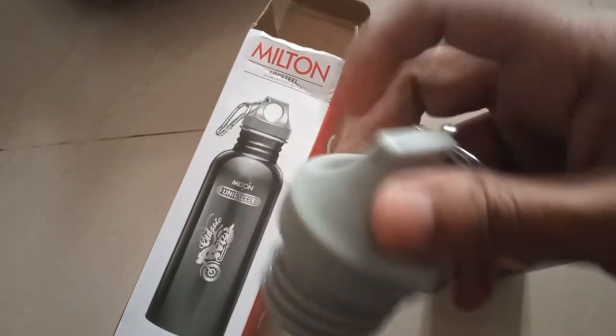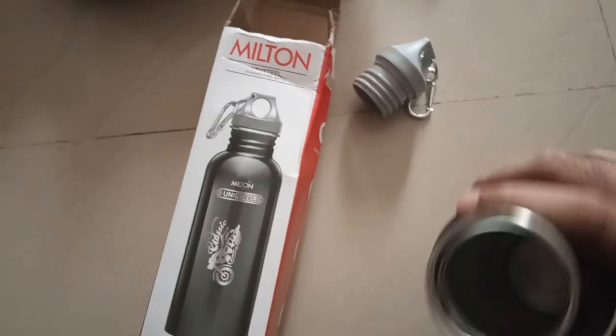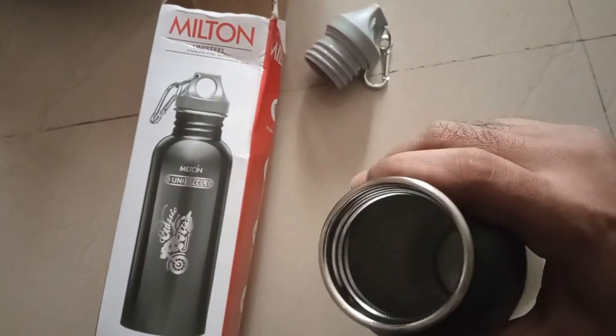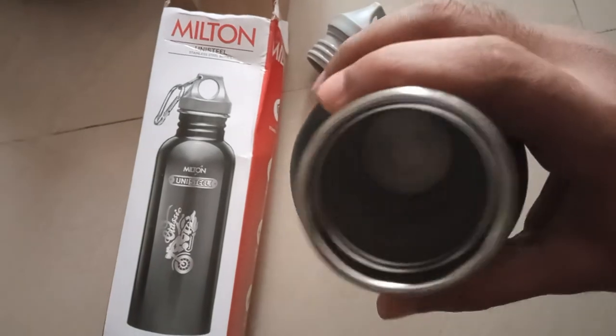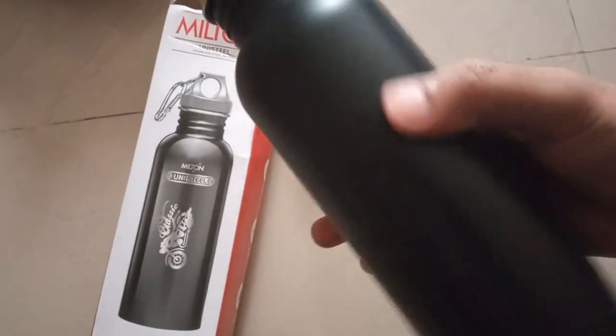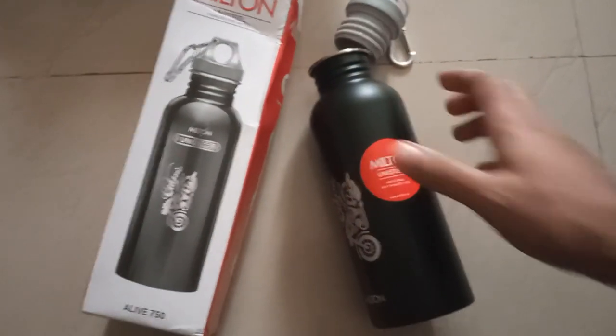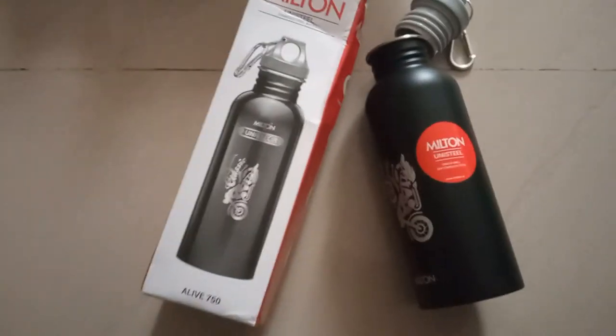This lid is made of good quality plastic, and inside it's stainless steel while outside it's colored. I hope you like this water bottle — don't forget to subscribe to my channel for such future videos.